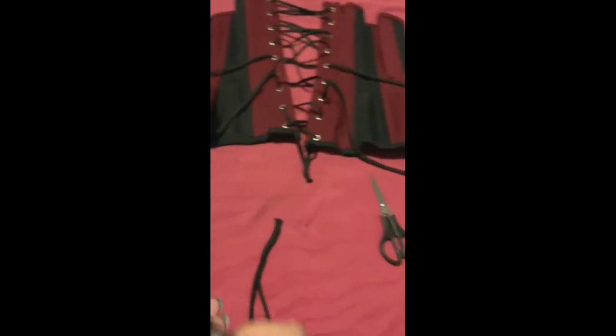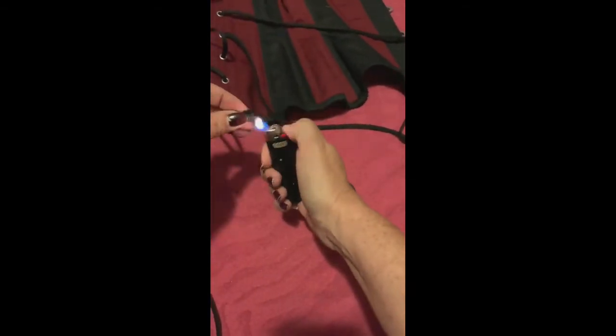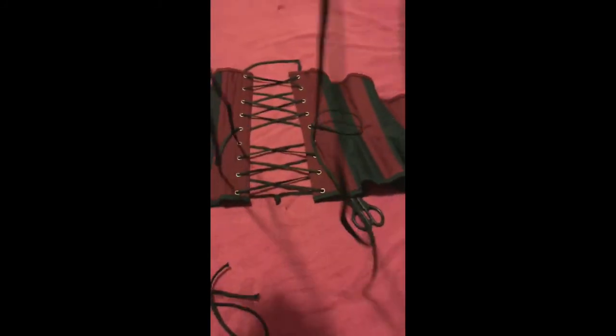Once that's completed, just take your lighter here and seal the end. And you're good to go. Now your laces, your bunny ears are a little shorter and everybody's happy.